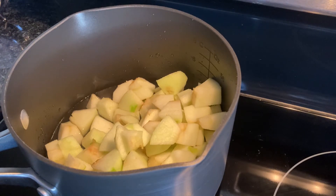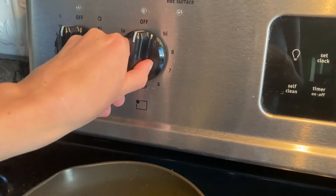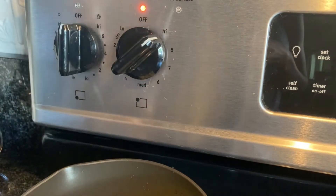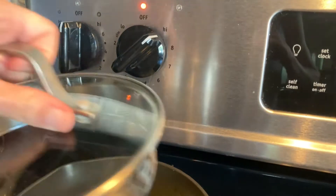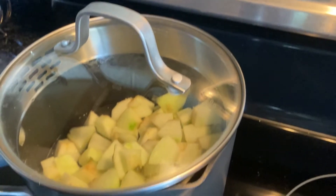Alright, so let's see what we have going on here. I already did some prep work and in here I have four Granny Smith apples and one half cup of water. What I'm going to do now is turn my burner on high and put a lid on top of my saucepan.